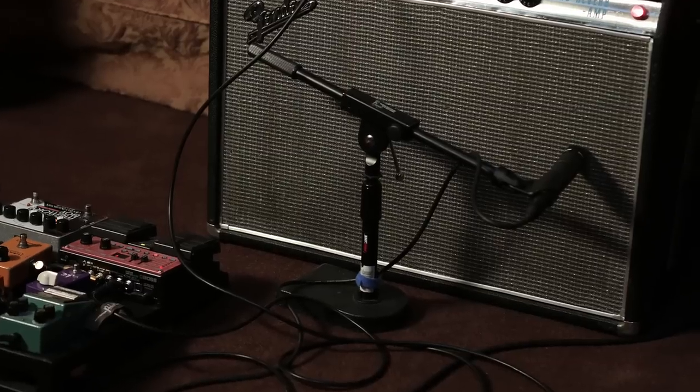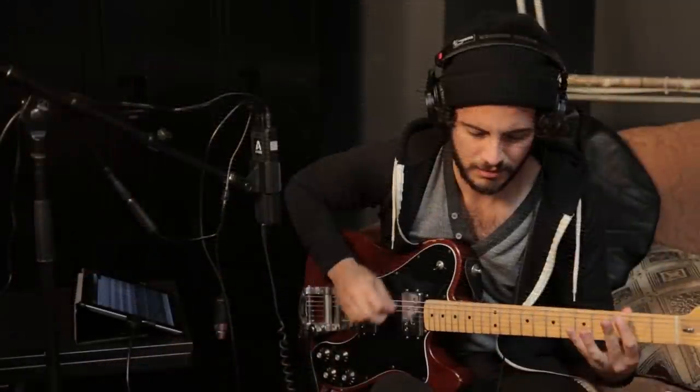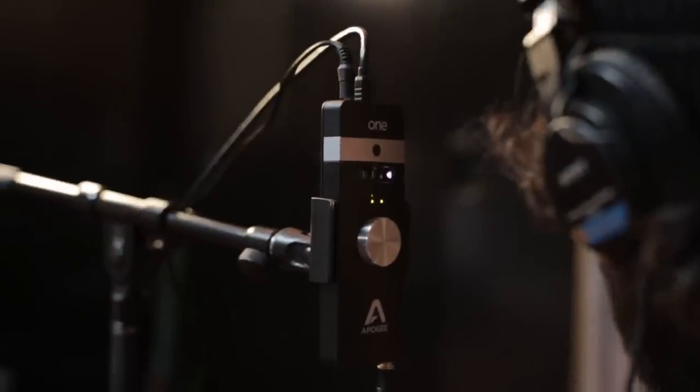The track started with me recording guitar and vocals with the new One connected to my iPad. I mic'd my amp with a 57 straight into the One's preamp. The vocals were recorded using the One's internal mic.